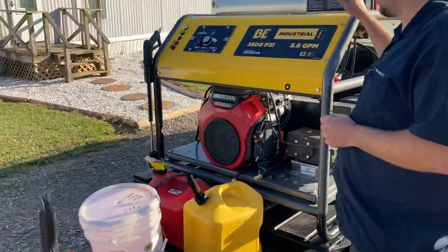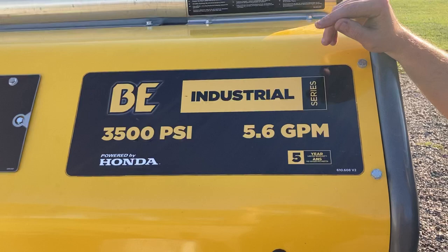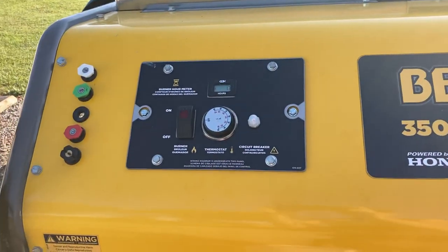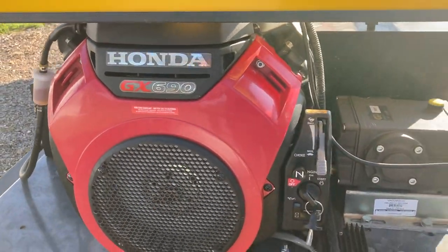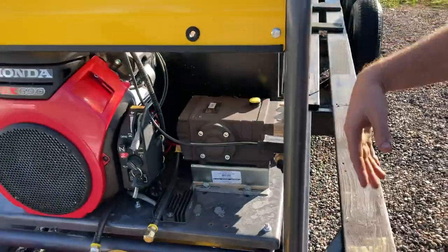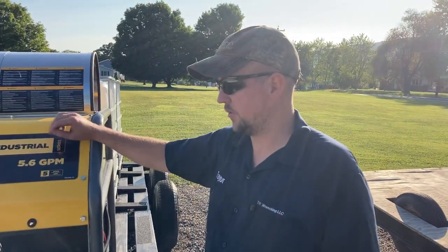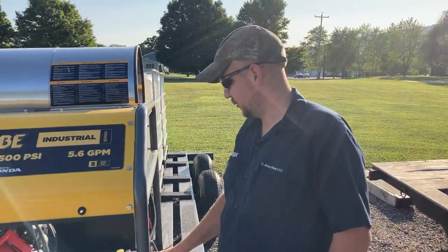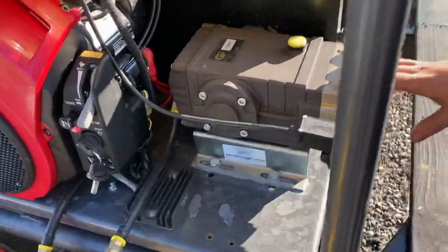We'll start up here with the power washer. It's a VE Industrial Series, 5.6 gallons per minute, with a Honda V-twin GX690 motor on it. As soon as you start this, the whole thing starts pumping water — it's belt-driven to the pump, so as soon as the motor's turning, the pump's turning. It's got a General pump on it, basically one of the best ones out there.